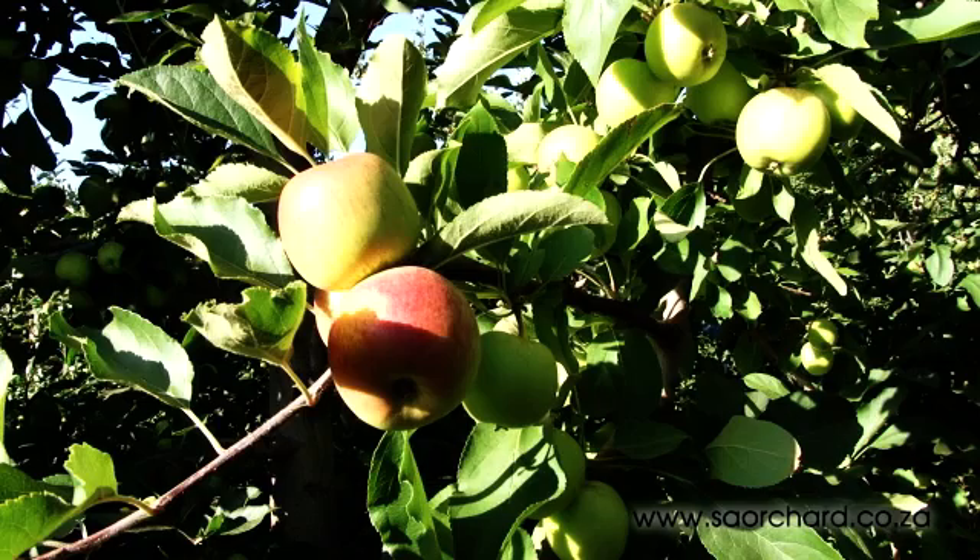Removal of flowers or immature fruits in the beginning of spring can lead to an increase in the size of the fruits that are left on the tree. We're going to be looking at apple and pear thinning in this movie.